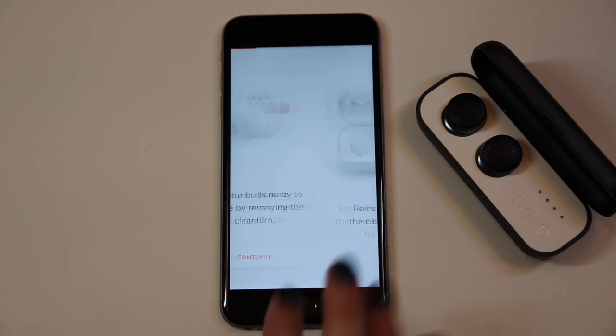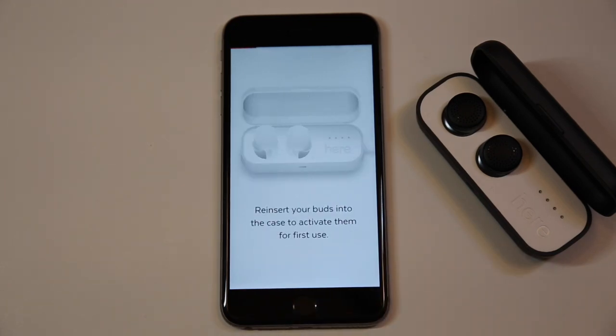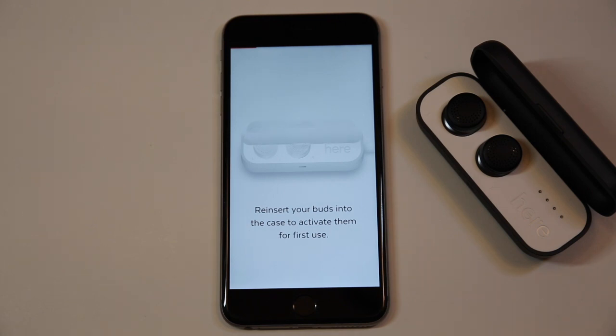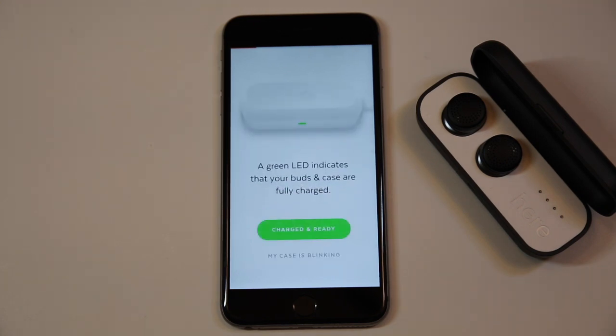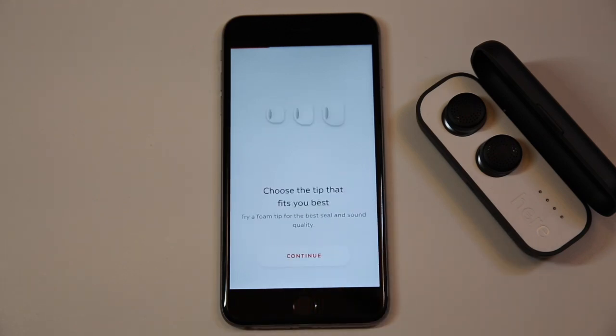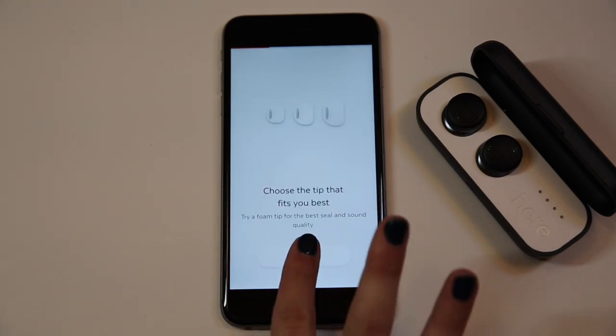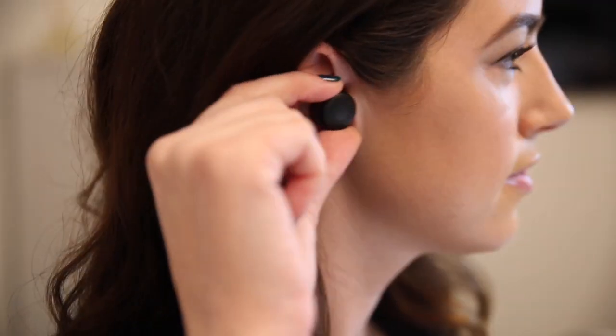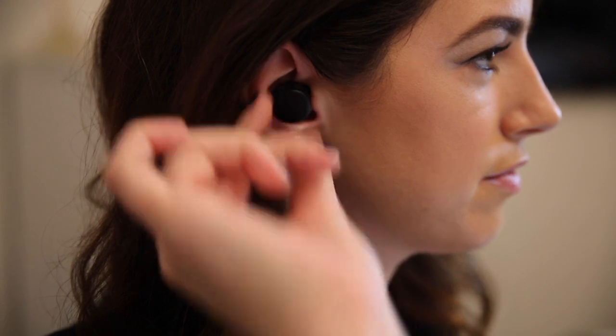You already removed the plastic from the buds, so continue. We already activated HearOne, so we can continue. HearOne is fully charged and ready. If you haven't already done so, take a look at the tips included to find the best fit. Then take the buds out and fit them comfortably in your ears, then continue.